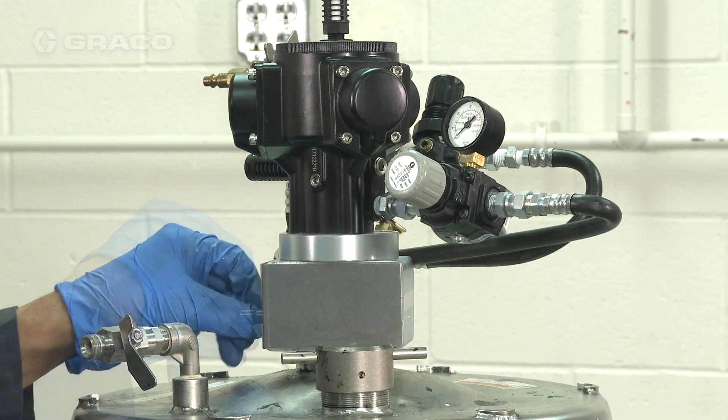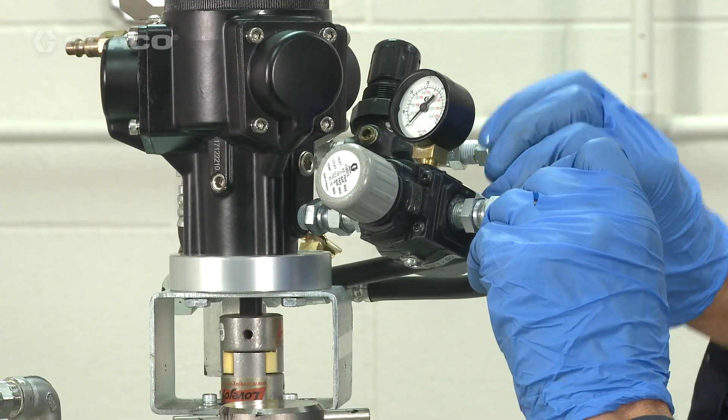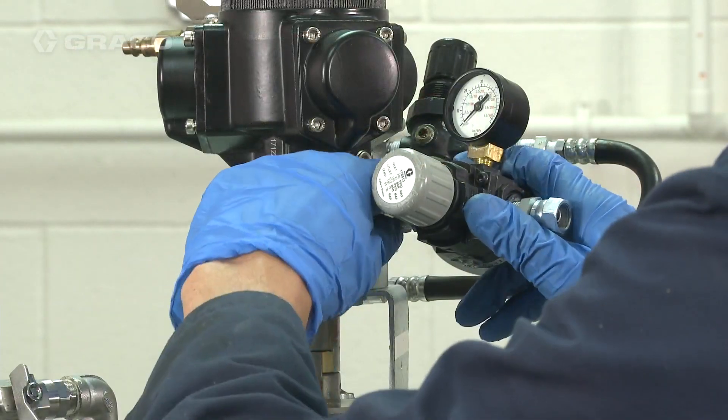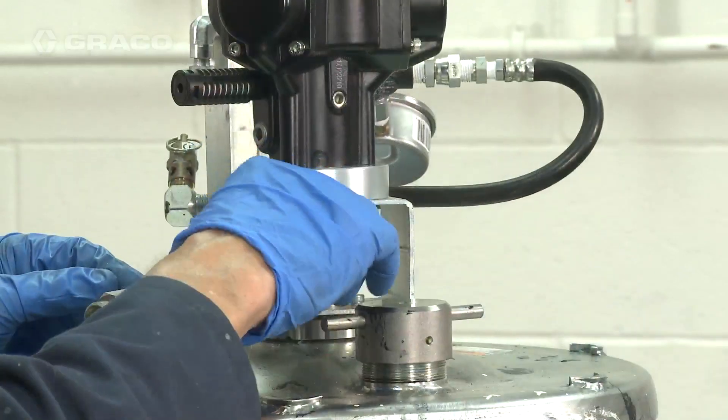Relieve the pressure to your air motor and remove the air regulator by unthreading the swivel fitting. Remove the air motor from the agitator assembly.